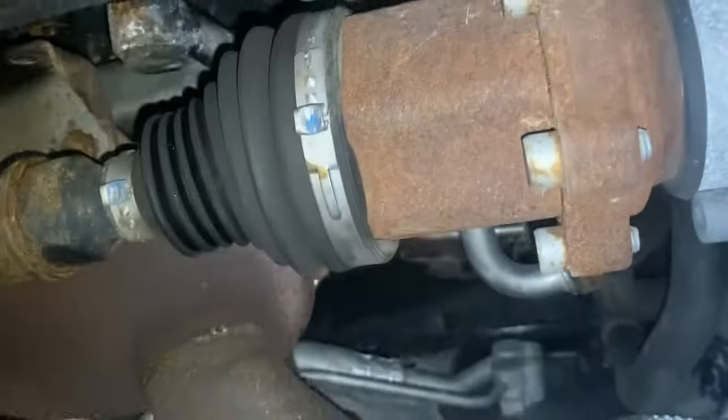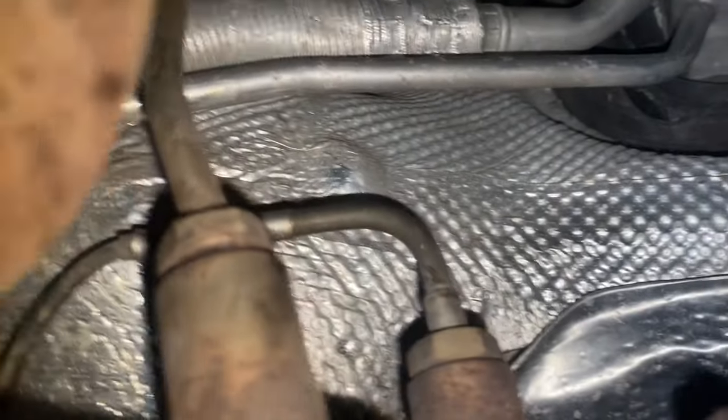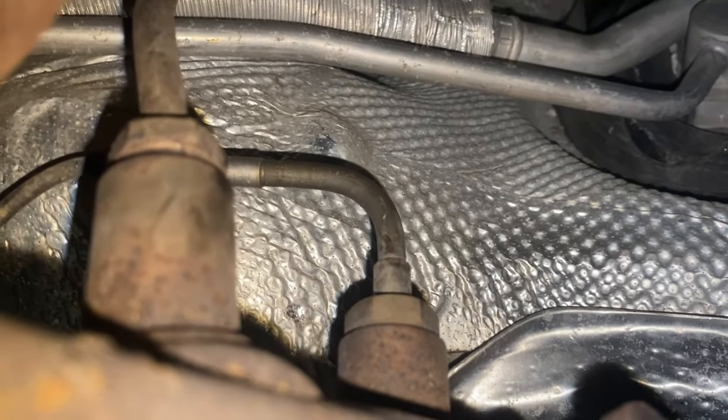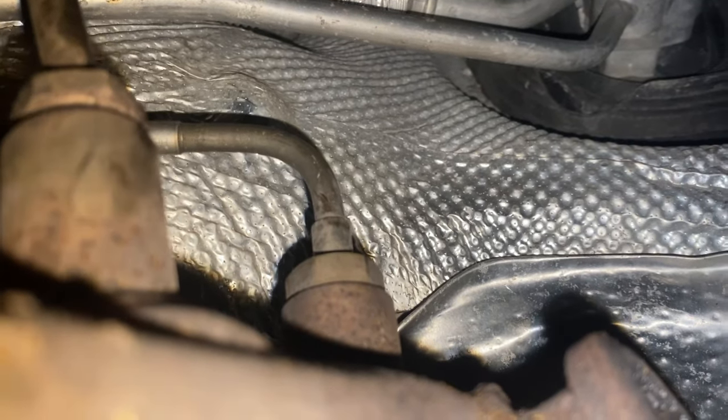Either way, we're taking the axle out. We're also going to take this EGT sensor — the one with the 90-degree fitting — off and get it out of the way so the DPF has a little more room to wiggle on the way out. We're going to pop that out now and hopefully it comes out nicely.